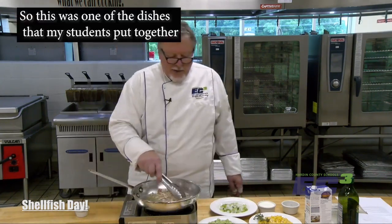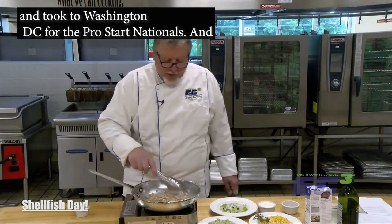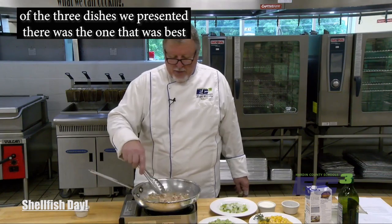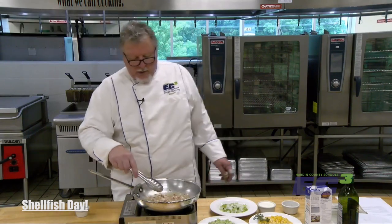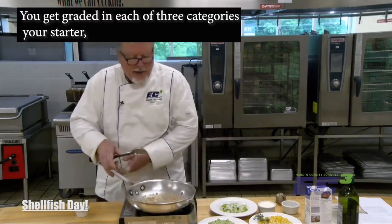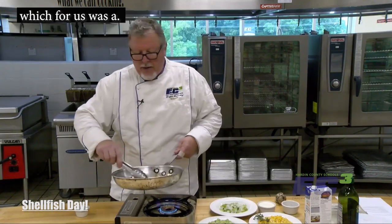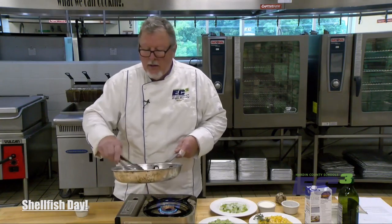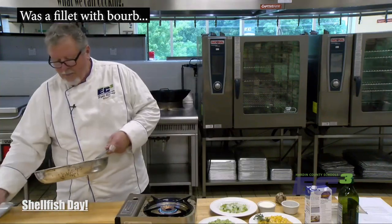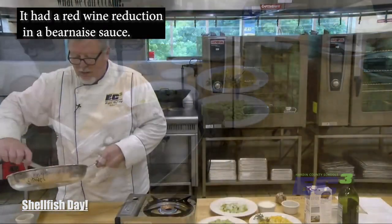We're going to proceed on using that combination of a little bit of olive oil and the bacon fat that we get out. This was one of the dishes that my students put together and took to Washington D.C. for the ProStart Nationals. Of the three dishes we presented, it was actually one of the best received. You get graded in each of three categories: your starter, which was our scallops and succotash; your entree, which for us was a filet with a red wine reduction and a beurre blanc sauce.